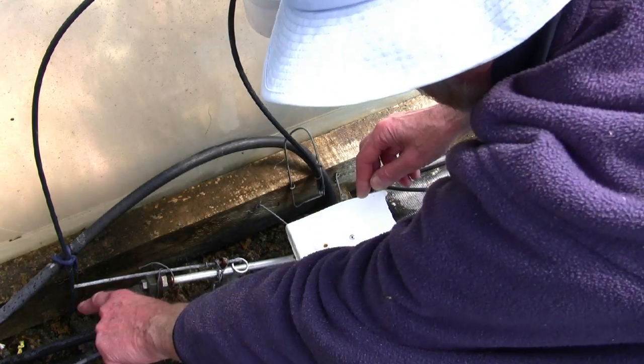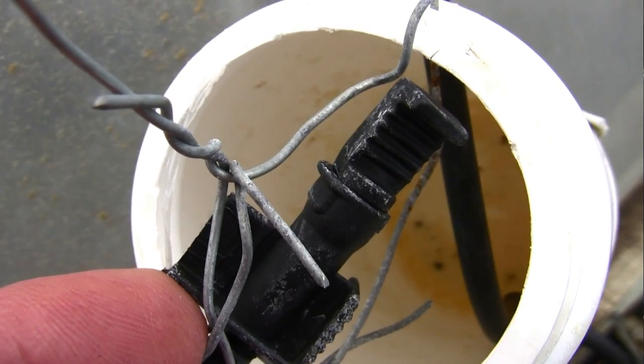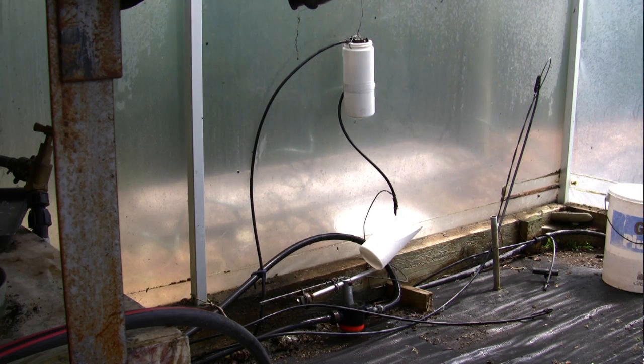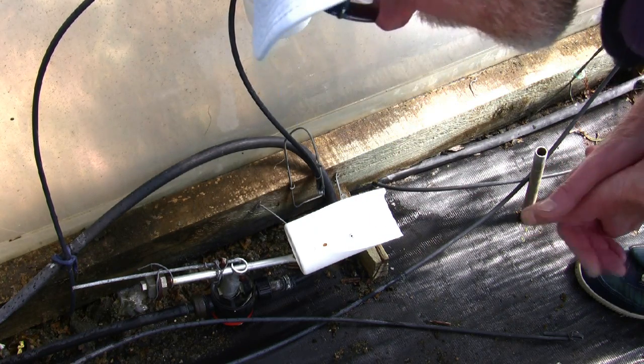Water then comes from the pipe that feeds the misters. There's a little screw valve that can alter the flow — so if I wanted it to take longer, I'd just make the flow less. That fills the tank up, siphons out of here, and switches the water off.